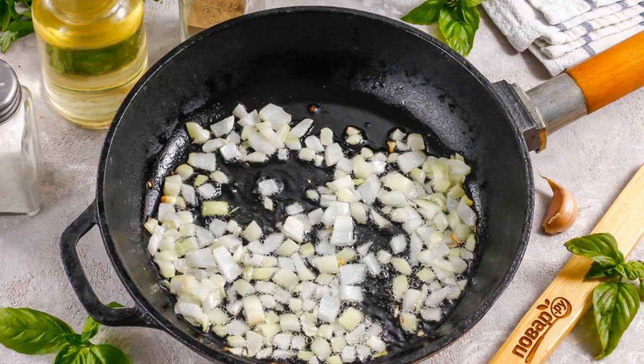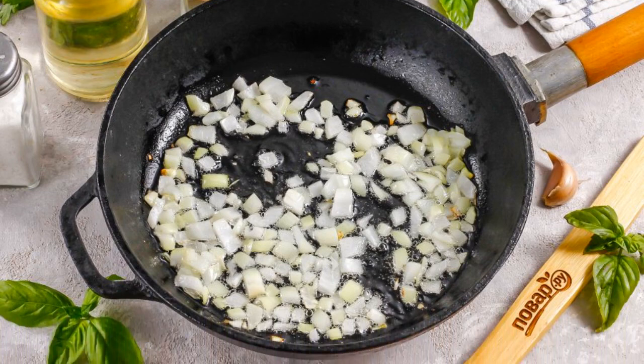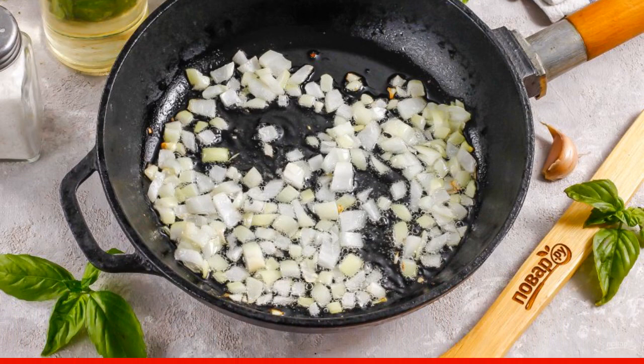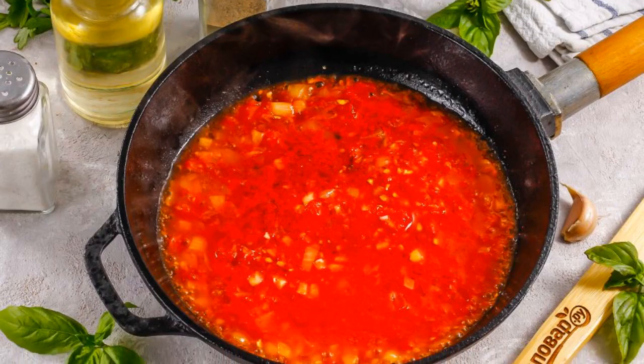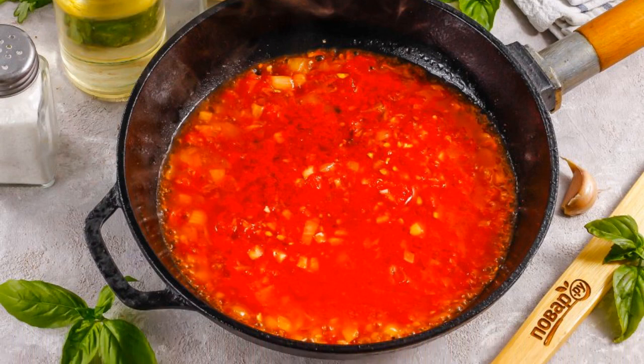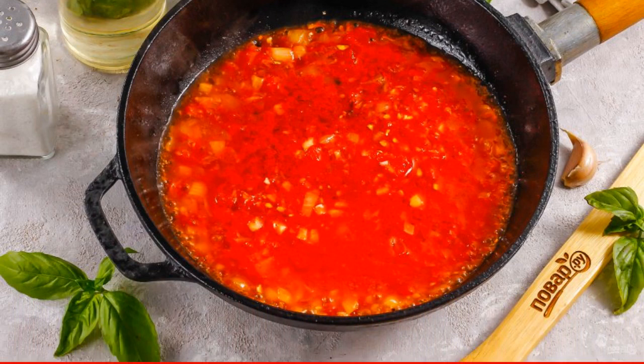Peel the garlic. Cut half of the onion and garlic into small cubes, and fry in vegetable oil in a frying pan for about 3-4 minutes. Pour in the tomato puree and simmer everything for about 2-3 minutes on moderate heat.